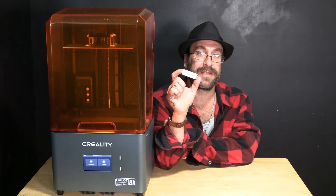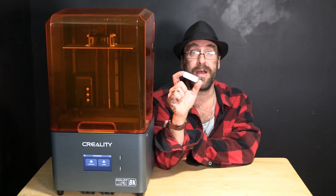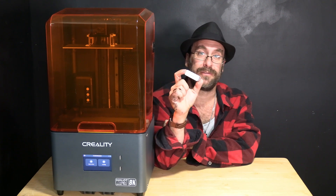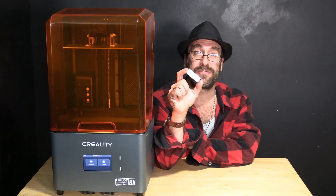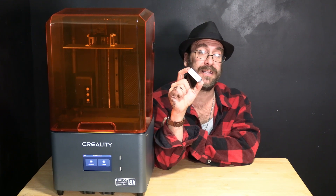Creality does not recommend using the included USB card for firmware — they recommend going to their website to make sure you have the latest version of the digital manual and firmware for the machine. You can then transfer those files to the machine on the USB thumb drive if you choose to do it that way. You may also connect to Creality Cloud via their website on your computer. Once set up, do make sure you are using the most recent version of the firmware — you can download it manually on their website, or use Creality Cloud which will inform you if a newer version is available and prompt you to push it to the machine.